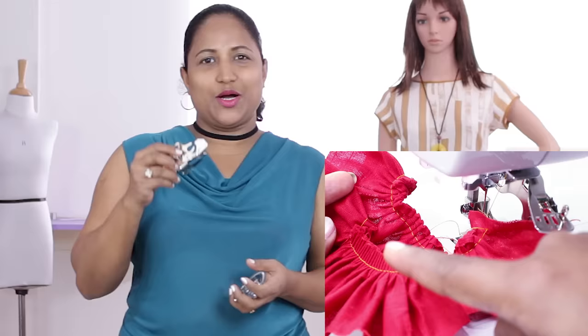There's also an option to change the depth or distance between the pleats. Let me show it in detail. These presser feet can be bought on our website SavisFashionStudio.com. These are compatible with most low shank home sewing machines. So, let's start.